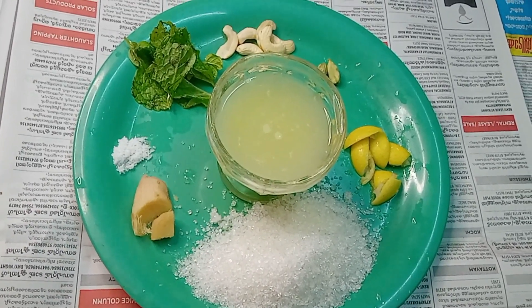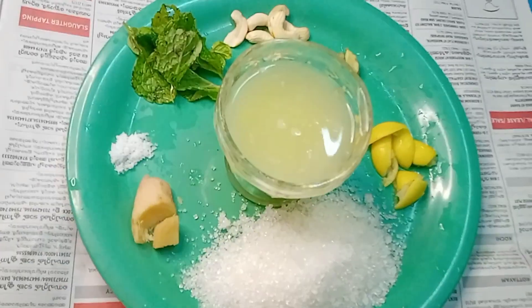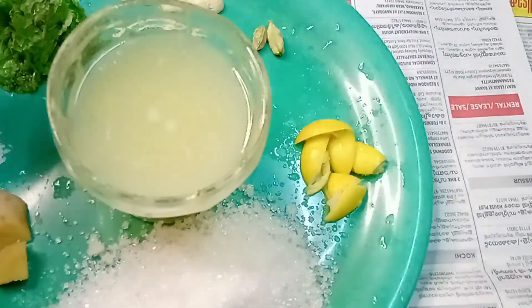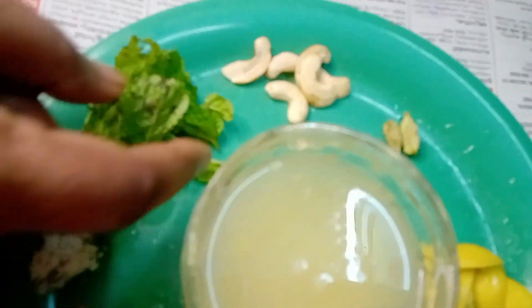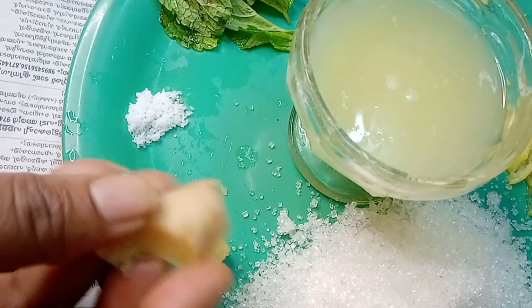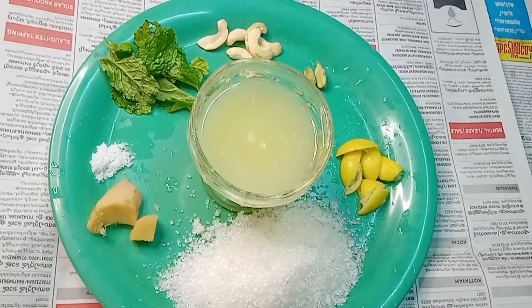I am going to make a 3-4 juice. 1-2 cup of lemon juice, 4-5 cup of lemon juice. I am going to mix this.